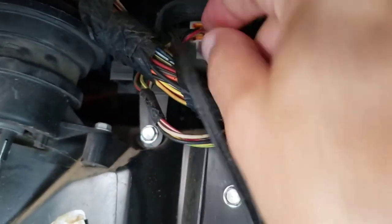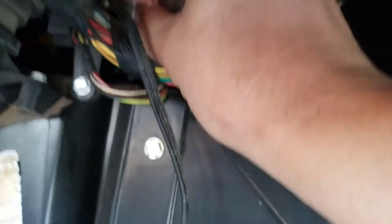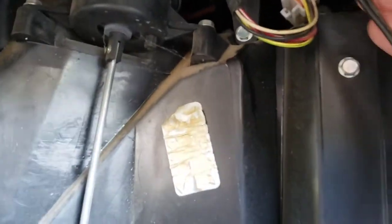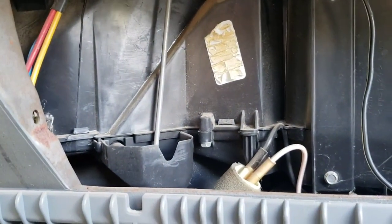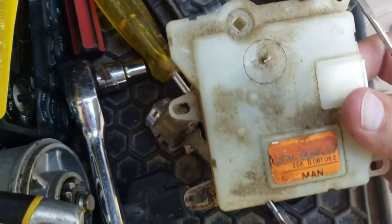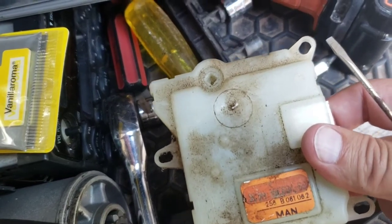You're going to want to unplug it. All these wires are in the way, so just be real careful. The easiest way I've found to do this — because I've replaced this thing several times. I've been getting them through the junkyard and never found one that worked, so I went ahead and bought a new one.